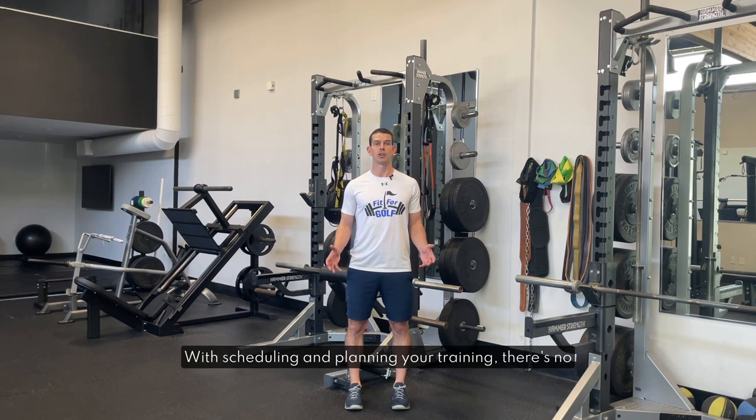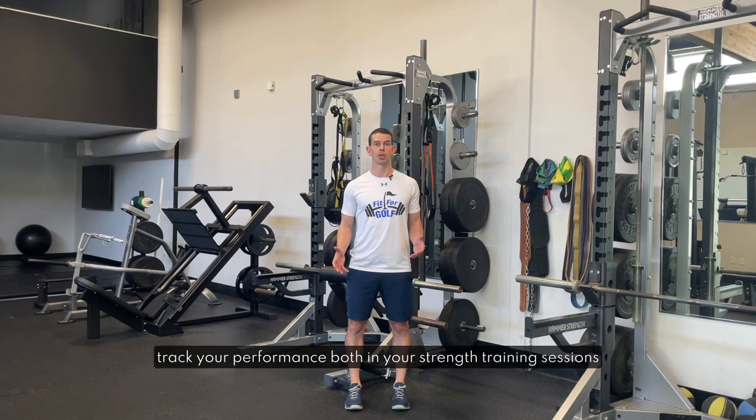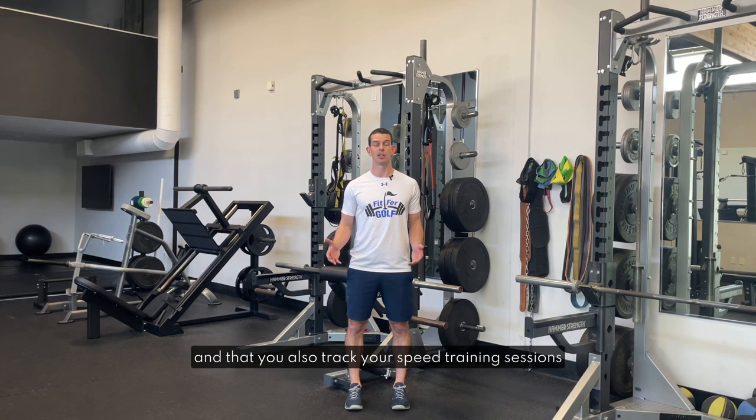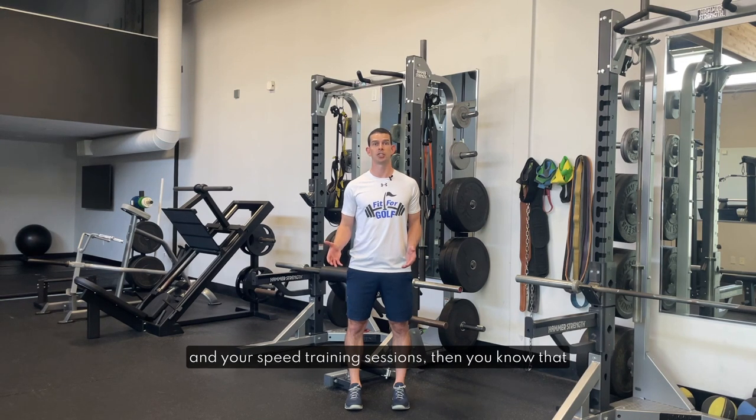With scheduling and planning your training there's no exact science to make sure that you do it the right way or the wrong way. What's going to be most important is that you track your performance both in your strength training sessions with the weights and reps you're able to do — this is really easy to do in the app — and that you also track your speed training sessions with some sort of radar or monitor. I strongly recommend the PRGR Radar which is sold on Superspeed Golf. There's a discount code in the text box accompanying this video. As long as you can see that you're progressing in your strength in the gym and your speed in your speed training sessions, then you know that your schedule is the right balance for you.